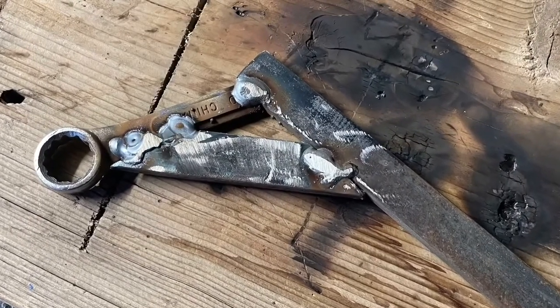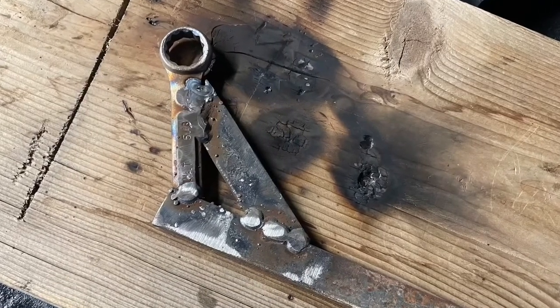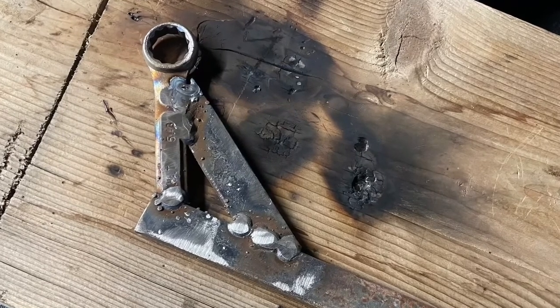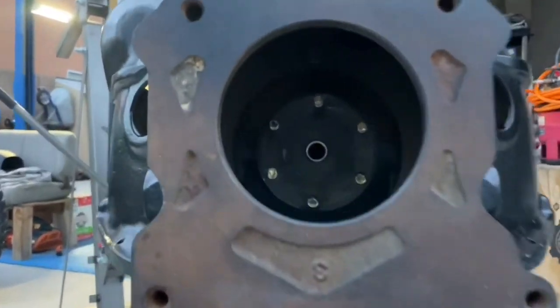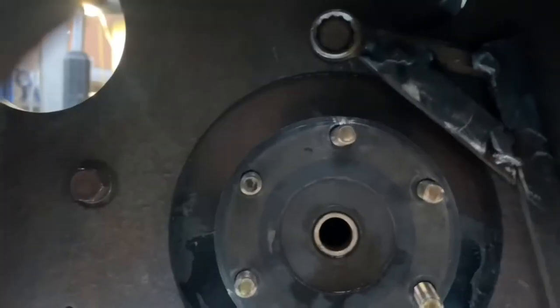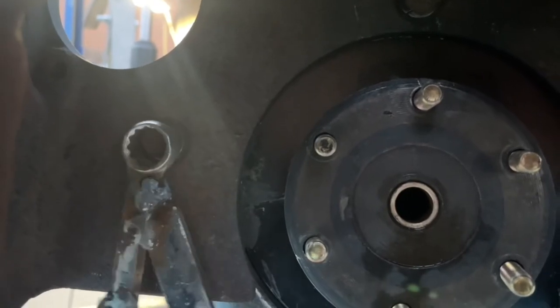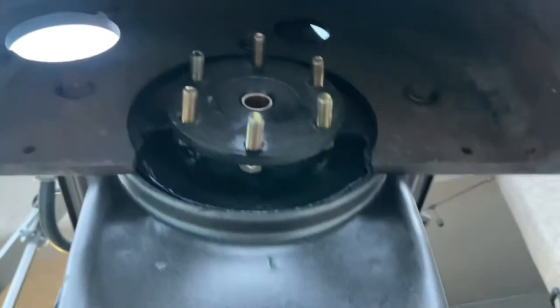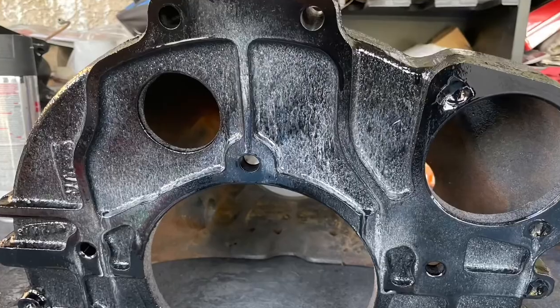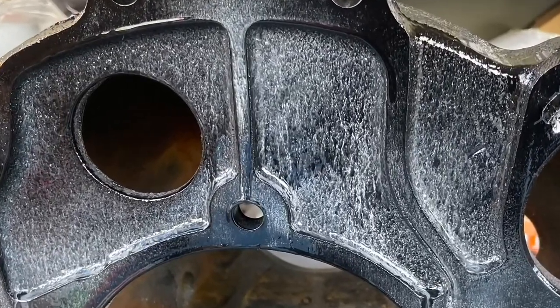This is the finished product. I've got a really, really nicely booger-welded together custom tool that allows you to reach in between the flywheel and the engine block. This is kind of me trying to show the situation there, but you have to loosen the bell housing from the engine block in order to be able to get enough room to put the flywheel onto the bolts. Interesting little tool.